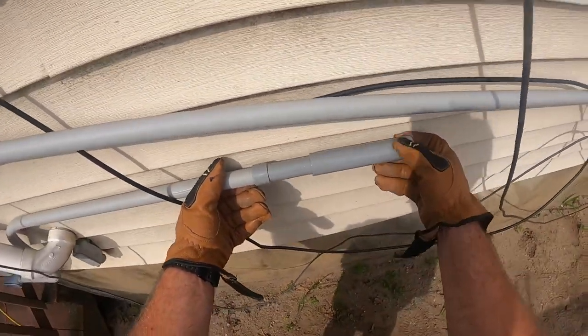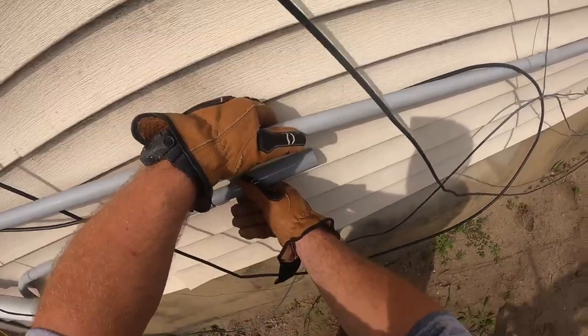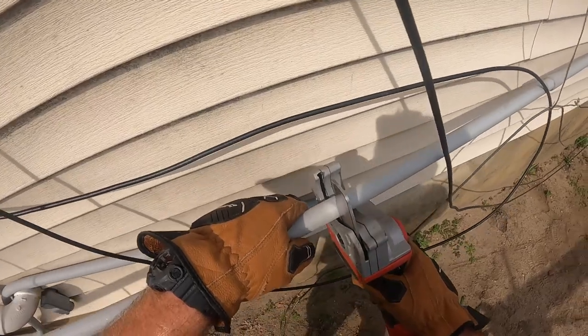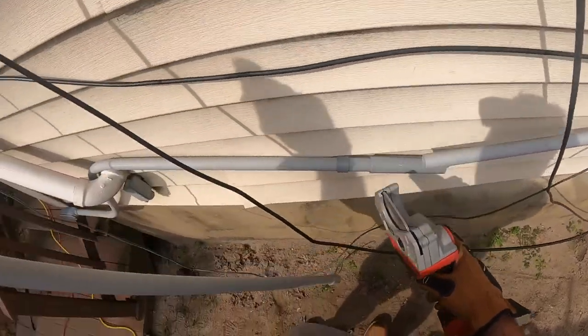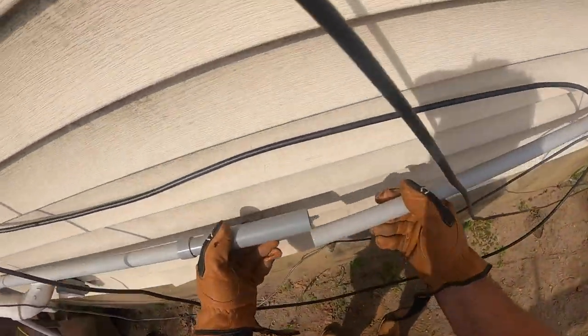There's an expansion coupling right there that makes connecting these two pieces of conduit very easy. PVC expansion couplings are also required by the National Electrical Code. I understand they cost about $20 and you need three or four of them on a job like this — trust me, it makes the work easier and it's required.